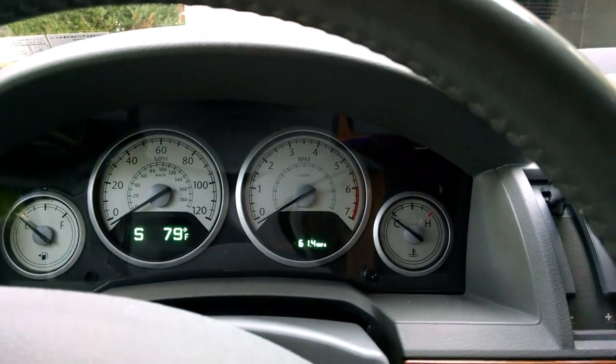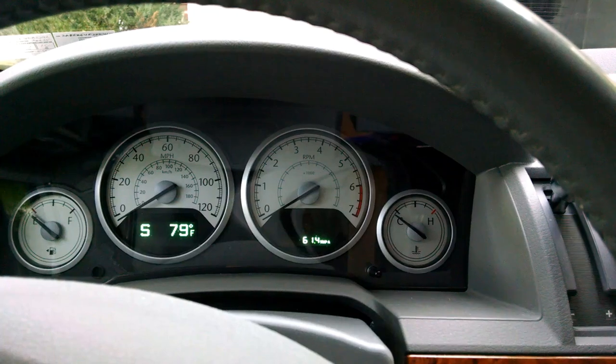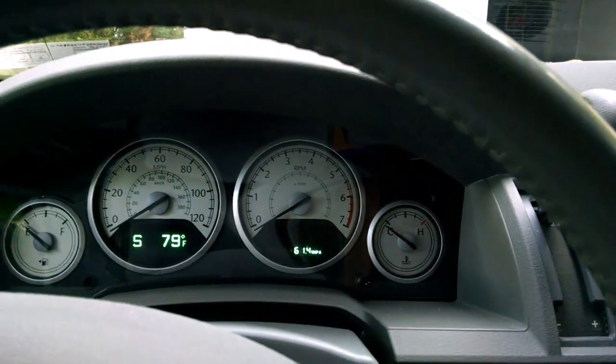Hi everybody. I have a Chrysler Town & Country minivan 2008. Sometimes it starts, sometimes it doesn't, especially in colder weather.